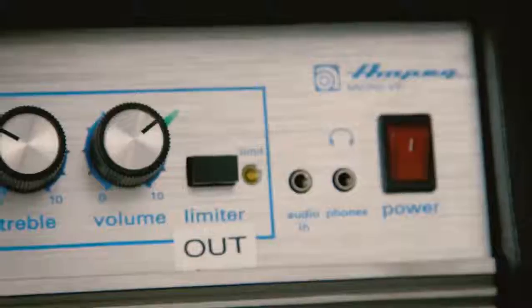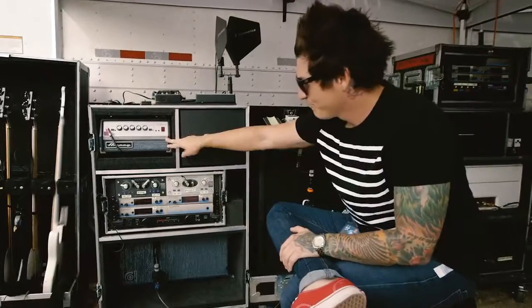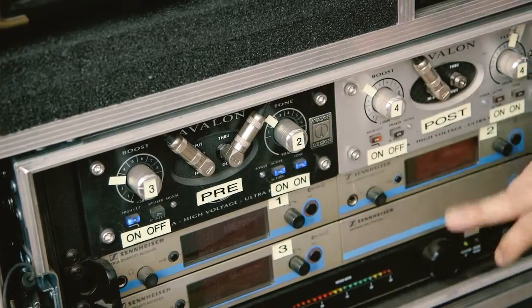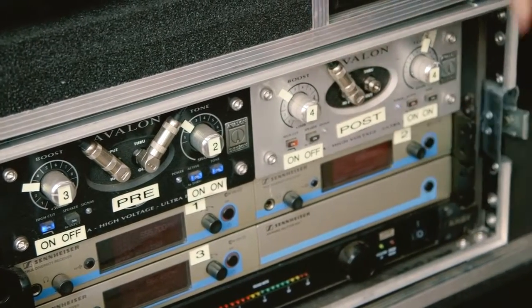My rig in particular is pretty much a studio rig with the Sans amp and the mini Ampeg — the Micro VR — which is essentially a mini SVT. This is my main head, and then it goes to the pre, and the pre is just a clean sound. It's literally a DI.